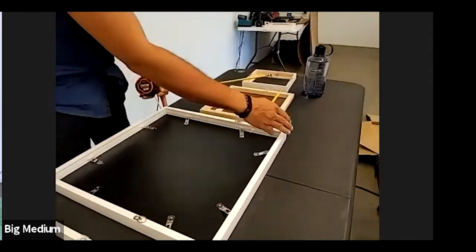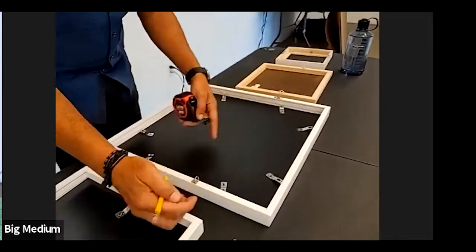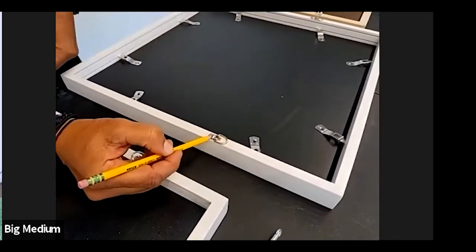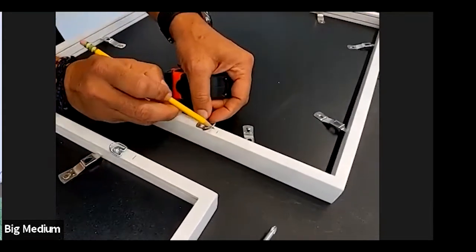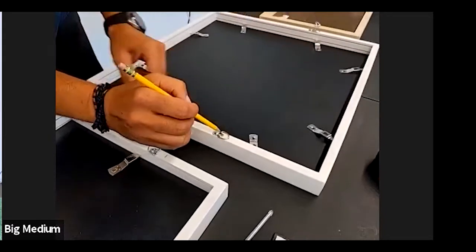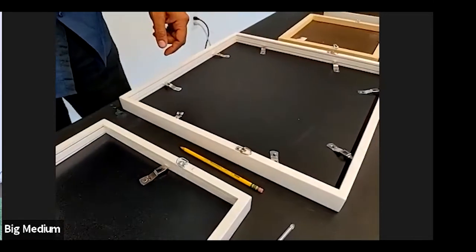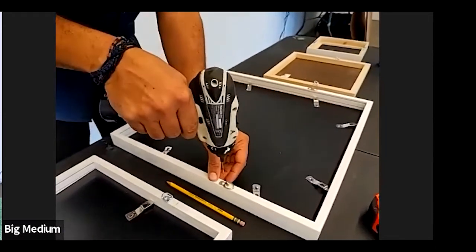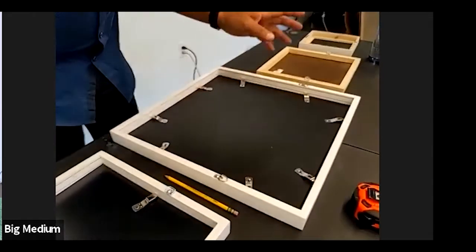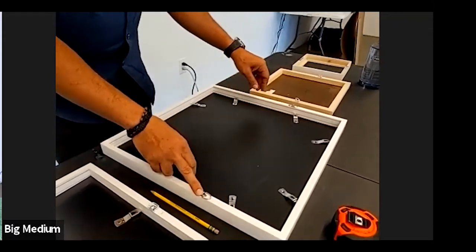Starting from the top, you measure down a third of the way — in this case about six inches. This is very important: the D-ring is at the measurement, not where the screw is. You want the D-ring at the measurement, and preferably the inside of the D-ring at the measurement — it yields a more accurate result. Don't put the screw where you measured; you want the D-ring at that point. Preferably do a pilot hole first into your wood, then put your screw in. The pilot hole helps prevent splitting.